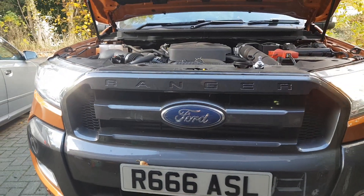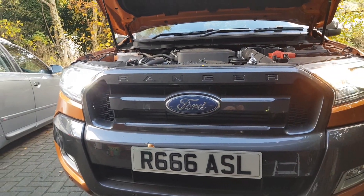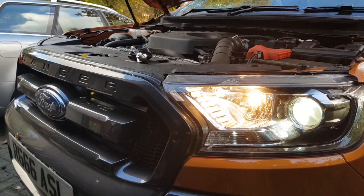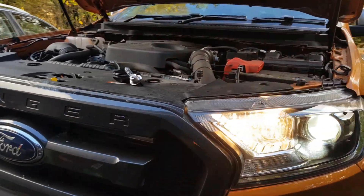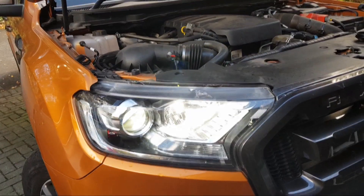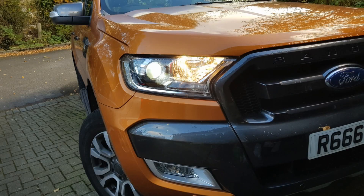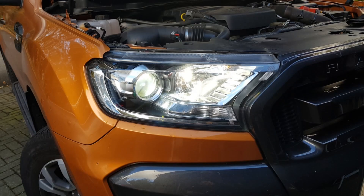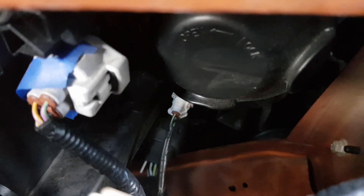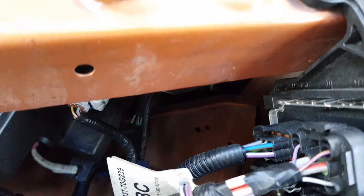There you have it - new bulb fitted. As you can see it's crisp white, not the yellow. This side still has the halogen in so you can see the difference in colour. These lights are also your daytime driving lights, so having a white light is so much better for oncoming traffic. There's the original one, and there's the LED replacement - nice and white, nice and bright as well.